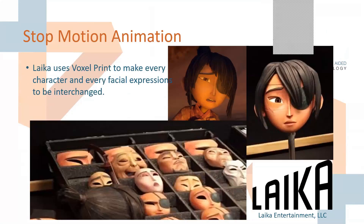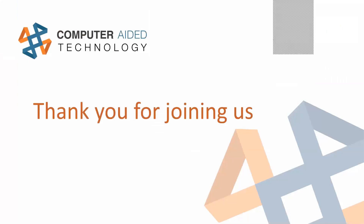Thank you for joining us. I believe my half hour should be just about up. Do we have any questions in the chat? Thank you for having me.